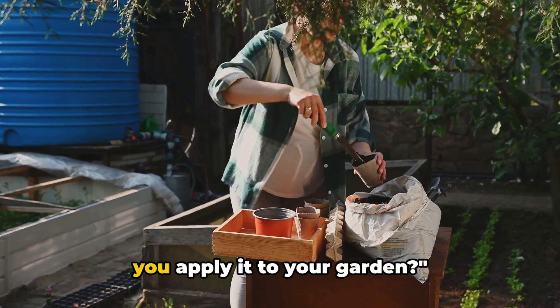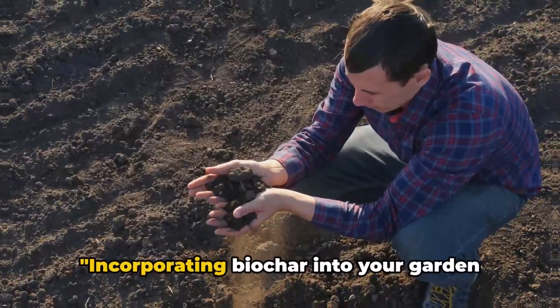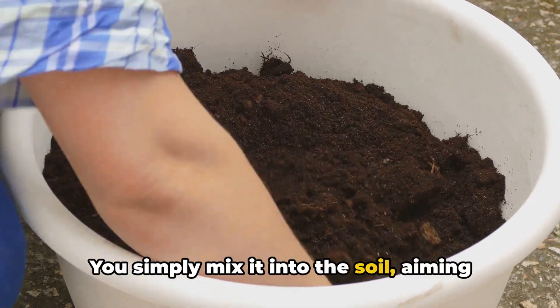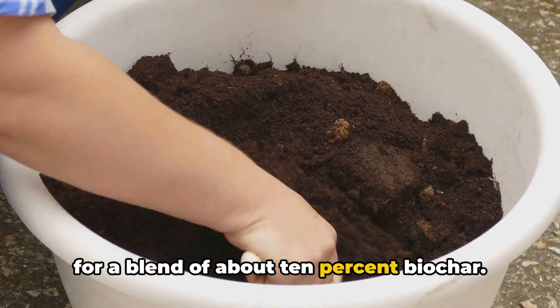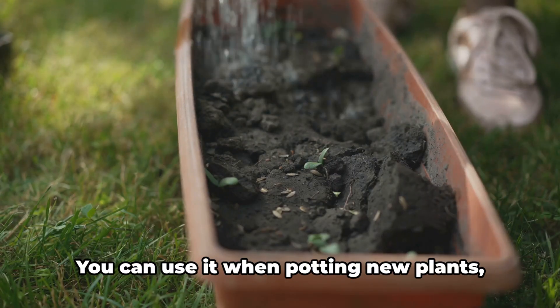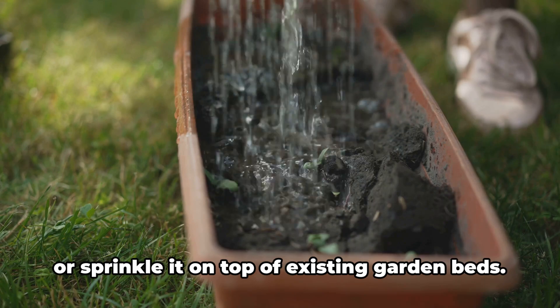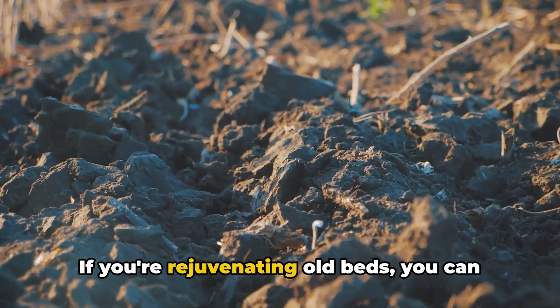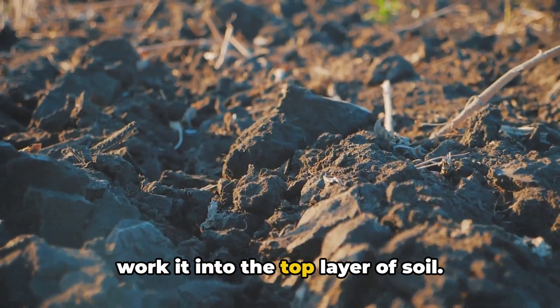Now that you have your biochar, how do you apply it to your garden? Incorporating biochar into your garden is easy. You simply mix it into the soil, aiming for a blend of about 10% biochar. The beauty of biochar is that it's versatile — you can use it when potting new plants, or sprinkle it on top of existing garden beds. If you're rejuvenating old beds, you can work it into the top layer of soil.